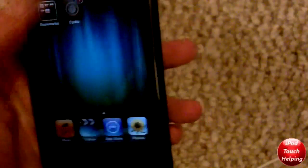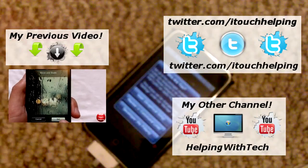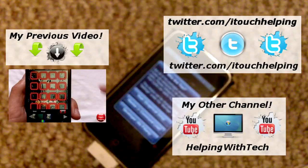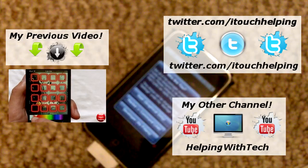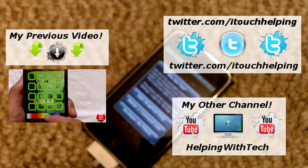Thanks for watching guys, this was iPod Touch Helping. If you missed my last video, go check it out. Follow me on Twitter at Twitter.com/iTouchHelping. I also have another channel if you want to check it out. Hopefully you guys liked this update video and jailbreak, and I will see you guys later.